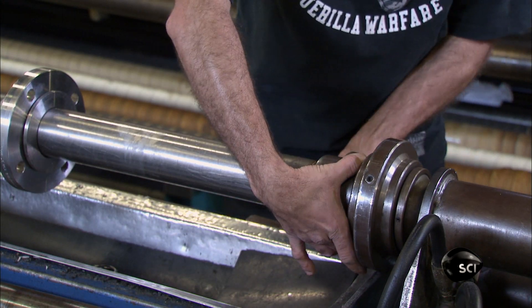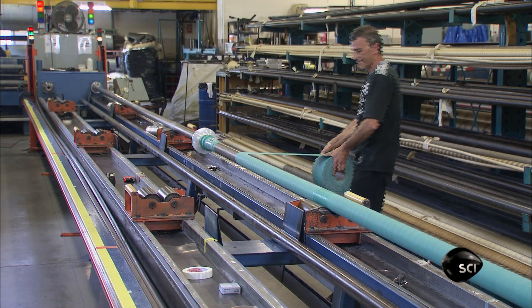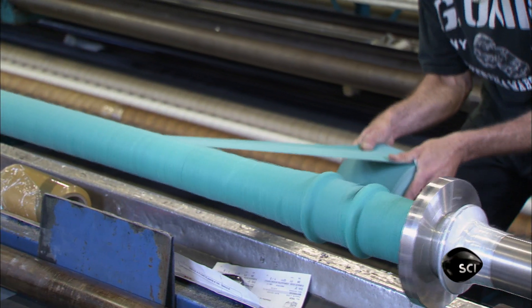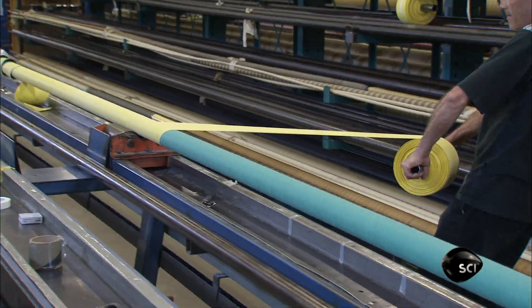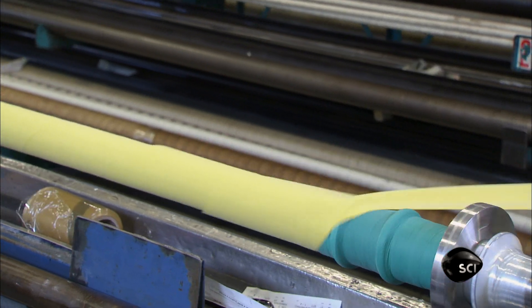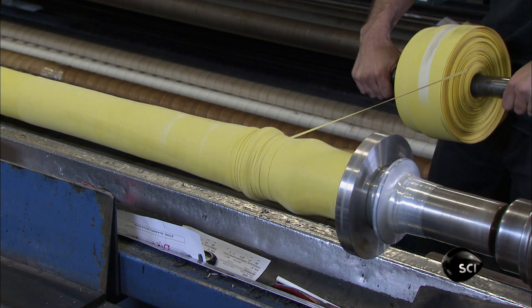The hose builder mounts the mandrel in the hose-building machine, then wraps a strip of rubber around the spinning mandrel, working at an angle so it slightly overlaps. He uses several layers to get the right overall thickness, and applies four layers of rubber-coated synthetic fabric. This high-strength fabric reinforces the hose walls so they don't burst under pressure.